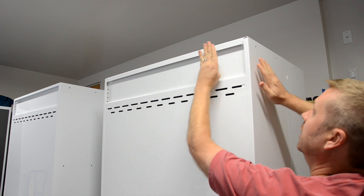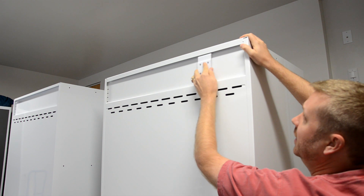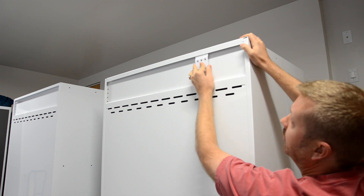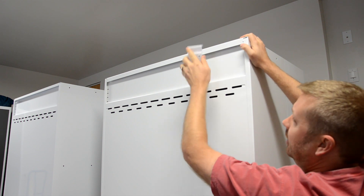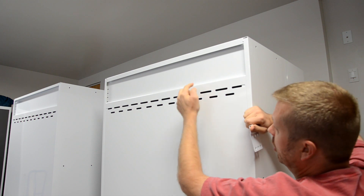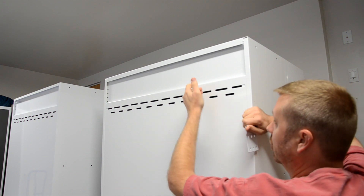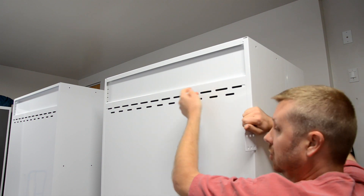The bracket is installed, and the cabinet goes up against the wall, over the bracket, and then it comes down onto the bracket. After that, four more lag bolts go in — two at the top, two at the bottom — and those bolts also have to be installed in studs.